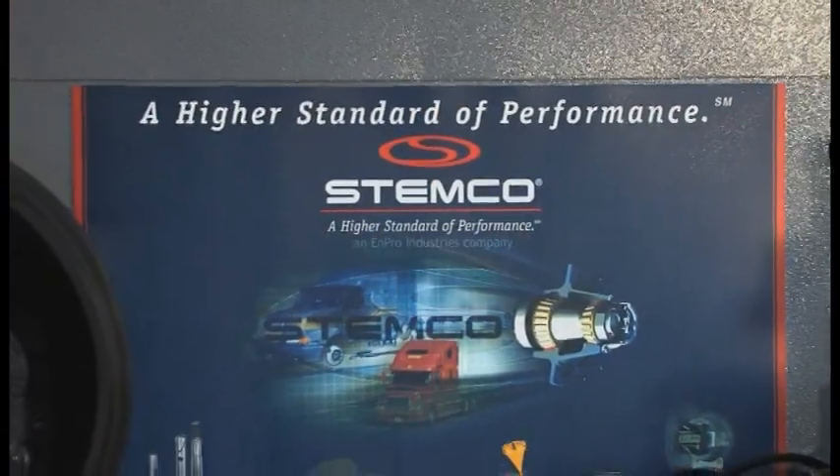We'd like to thank Waste Management for allowing us to do this TCV training. We appreciate their business. If there are any questions that were not answered, please contact your local STEMCO DSM or contact Rick Fitzpatrick. Thank you very much.